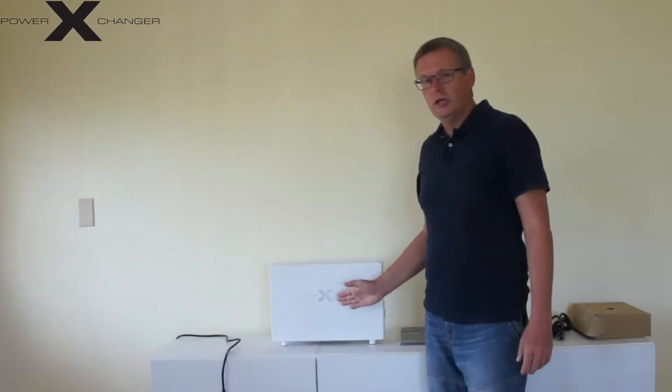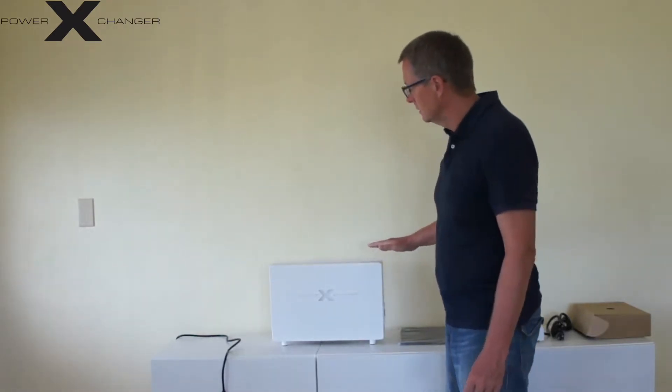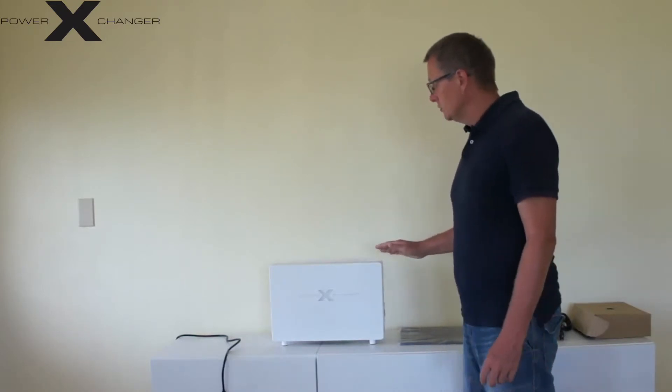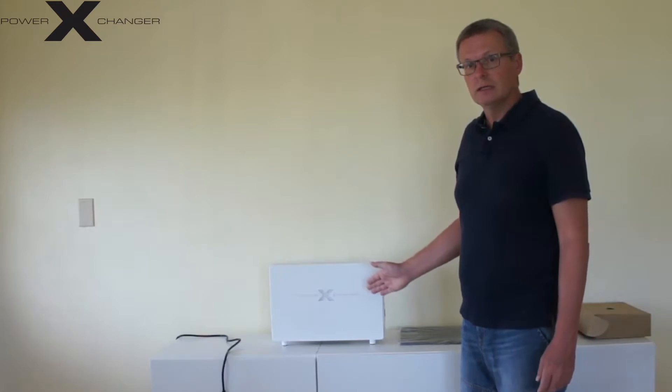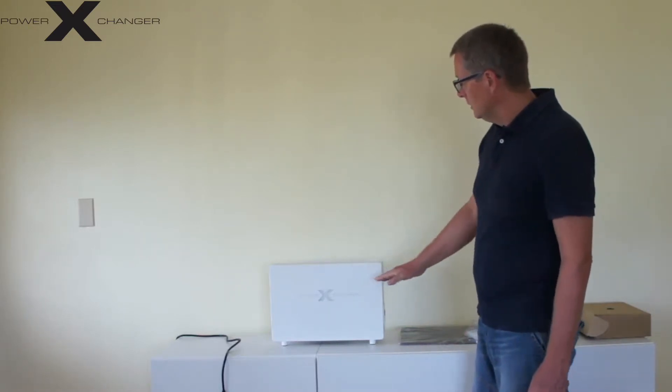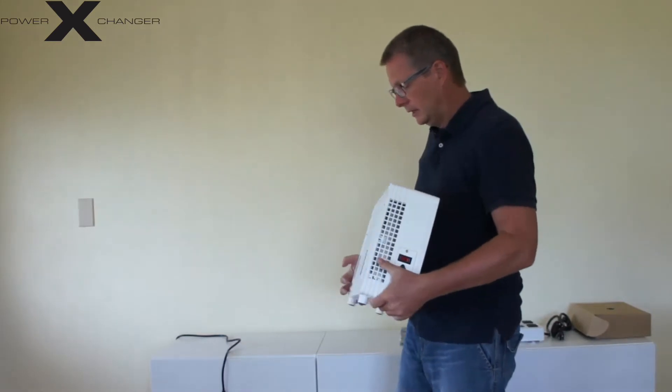So now the power exchanger is unpacked. That is how the design series looks. You can get the design series in the color white or black. This one is the white one. The special thing about the power exchanger and the design series is you can get it in three models: 5, 10, and 15 amps. This unit is the 10 amp model, which can handle 1200 watts of power. As you can see it is very neat, very slim, and you can either place it on a shelf or hang it on the wall.